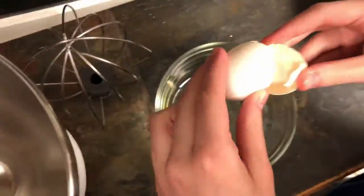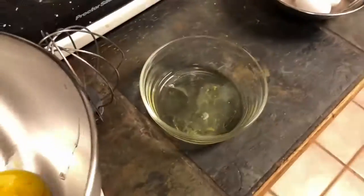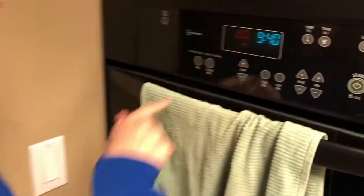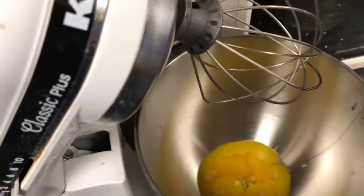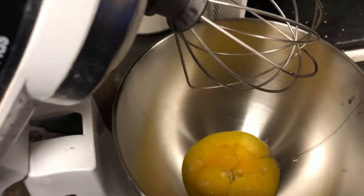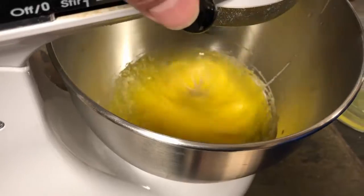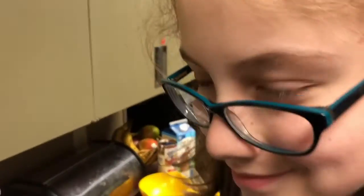Let's separate some eggs. Okay, 350 degrees. Now we're going to put the yolks and the sugar in the stand mixer until it's light and fluffy.